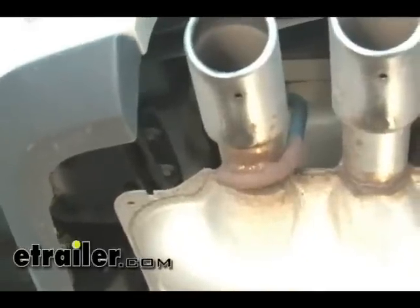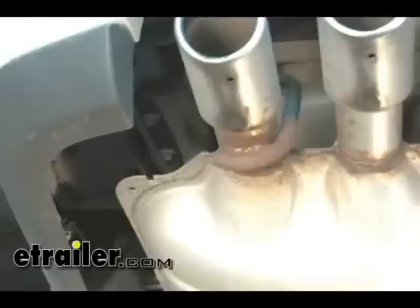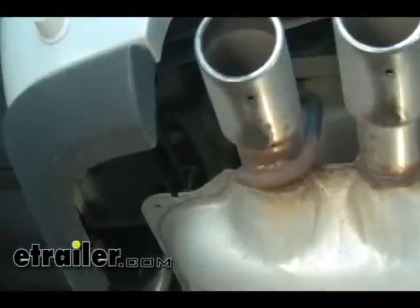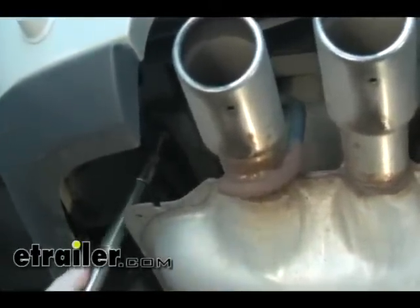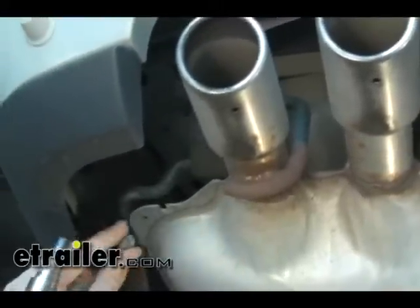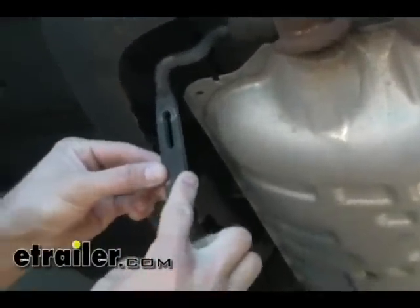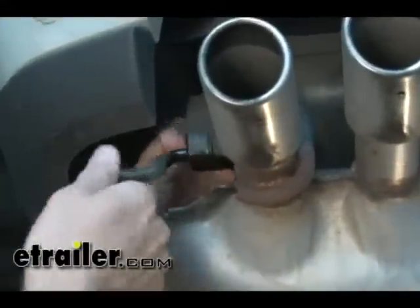The first thing we want to do is go ahead over here on the driver's side frame rail and lower the exhaust down off of its hanger. We're going to simply unbolt the hanger off of the frame rail by removing these two bolts. We're going to fully remove the hanger off of the rubber hanger on the exhaust by spraying the stud with a lubricant like WD-40. If it's easy enough, you can just pull it off by hand.